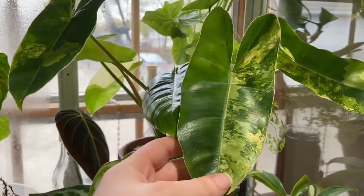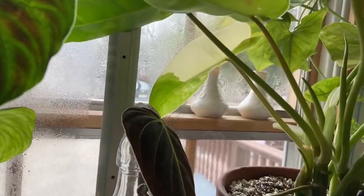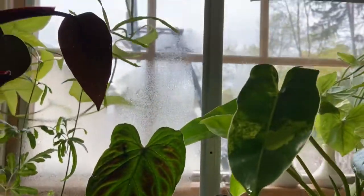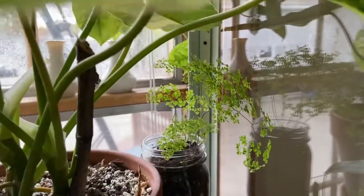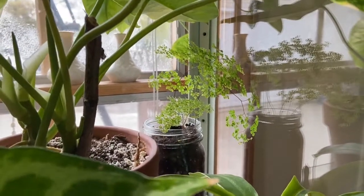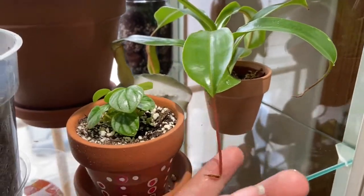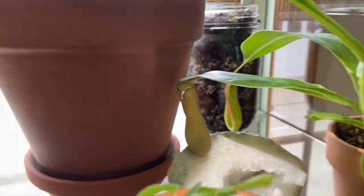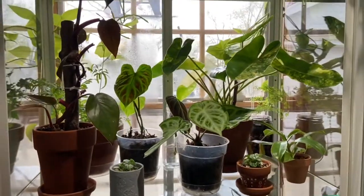Here's my beautiful variegated burl marks philodendron doing really good. You can see that new leaf she just put out that has a lot of variegation, which makes me nervous, but it's beautiful. You can see the condensation on the back of the glass. And there I just have a little maiden hair fern, which I recently put in here just to do better with the humidity. Next up, I have this pitcher plant — it's a Nepenthes something something. You can see I have a new pitcher growing back there. So there's my top shelf.